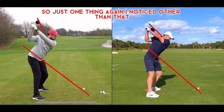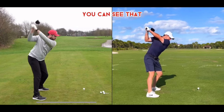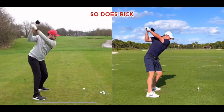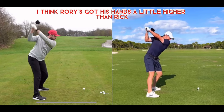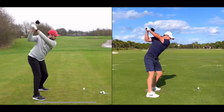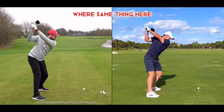Other than that, the positions are pretty similar. You can see Rory has that left arm completely straight — so does Rick. Their right elbow positions are almost identical. Rory's hands are a little higher than Rick's, but that's just a flexibility thing. Both of them have that front leg slightly bent.